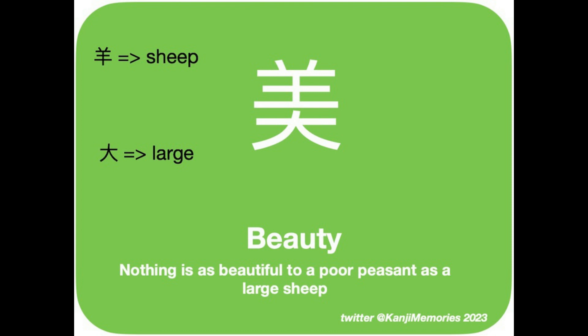As usual we start by looking at the green kanji memories card. As you can see it has just two elements. The first is the kanji we remember using the word sheep, but sadly you can see it has lost its tail. The second is the kanji we remember as large.